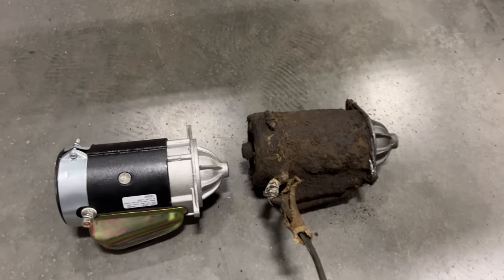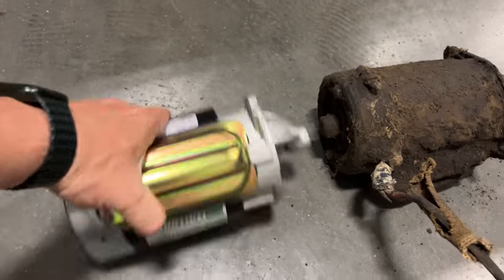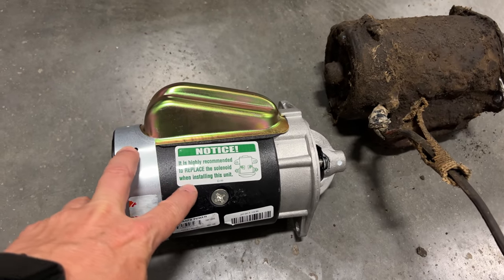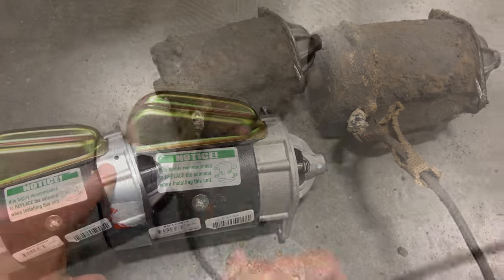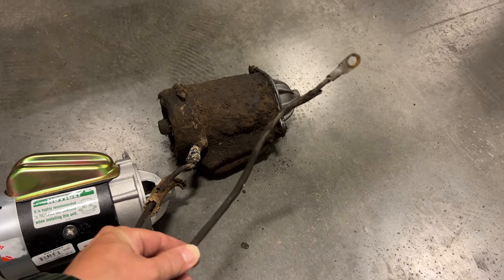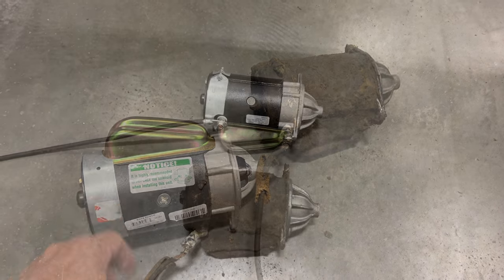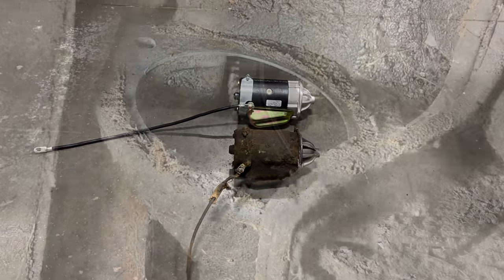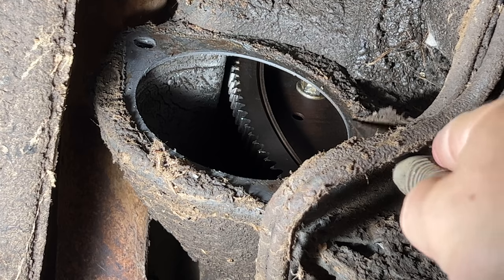Here is the old starter and the new one. On the other side of the new starter it even gives us a warning — it's highly recommended to replace the solenoid when installing this unit, which we are going to be doing anyway. I think the cable on the starter has seen better days so I'm not going to reuse this one. I'm going to get a new one and mount it up to the new starter. Just reverse the process of removing it. Before I reinstall the starter I'm going to scrape a bunch of this grease off with a simple putty knife.